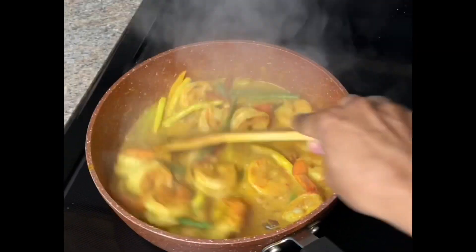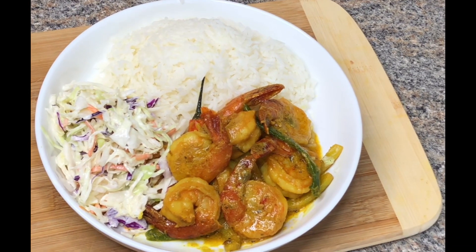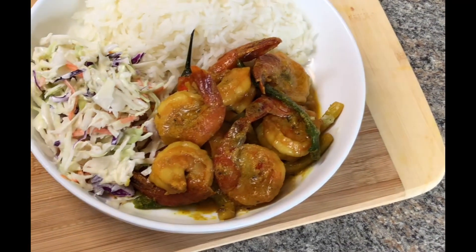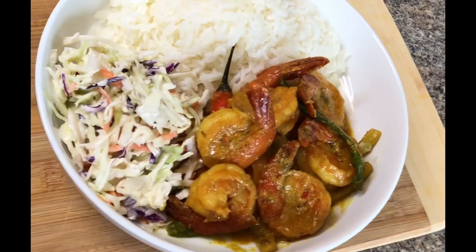Hey you guys, welcome back to my channel — this is Elise's Kitchen. In this video I'm going to be showing you guys how I made my coconut curry shrimp. If you haven't subscribed to my channel as yet, please go ahead and do so, and also turn on your post notifications so you can get notified when I post new videos. Now let us cook.